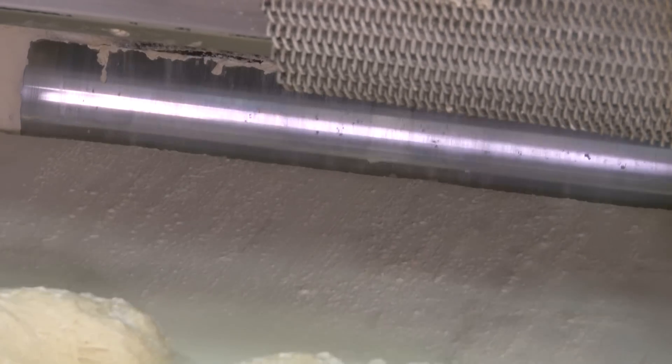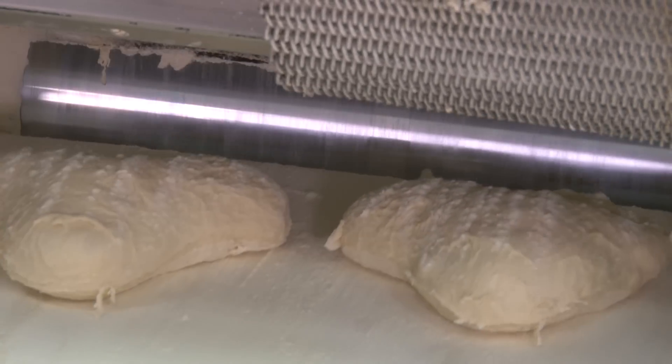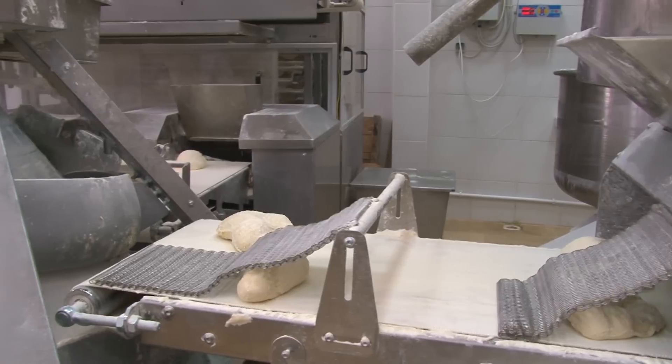After being cut by the vacuuming system without crushing, batches of cut dough are transferred to the dough rounding machine via a conveyor belt, which places it in front of the machine.